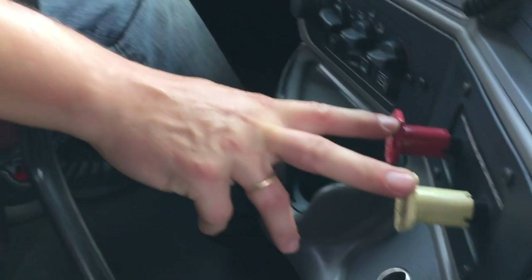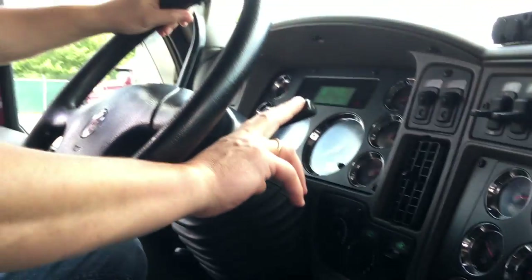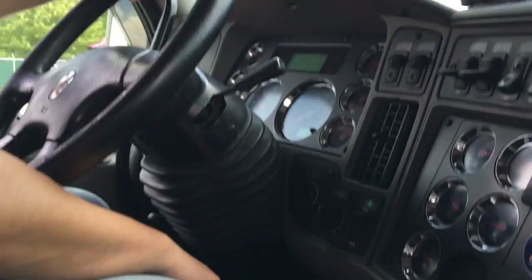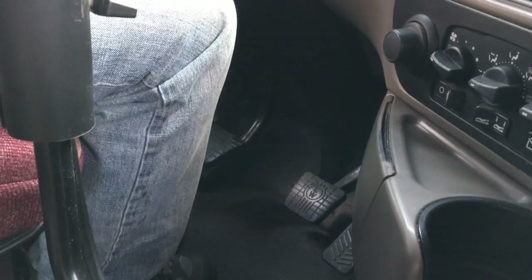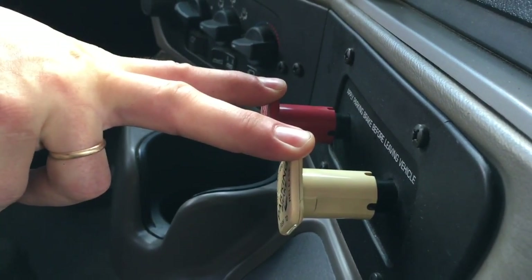The last thing to check is the physical brakes. I want to check my parking brakes, which are also my emergency brakes. I want to check my independent trailer brake. I want to check my service brake, which is my foot brake. First we're going to start with the spring brakes — our parking brakes — and we're going to check them individually. First I'll check my tractor brake.